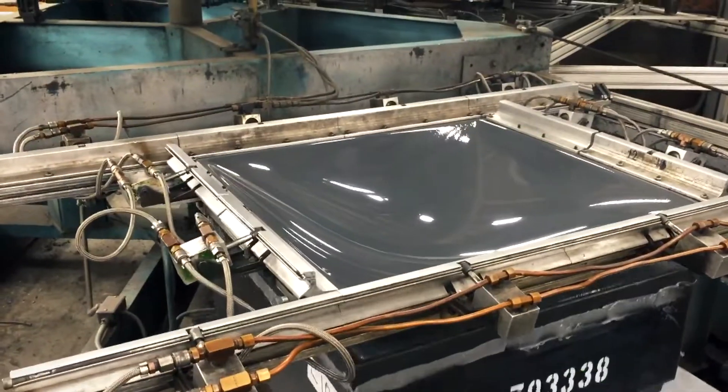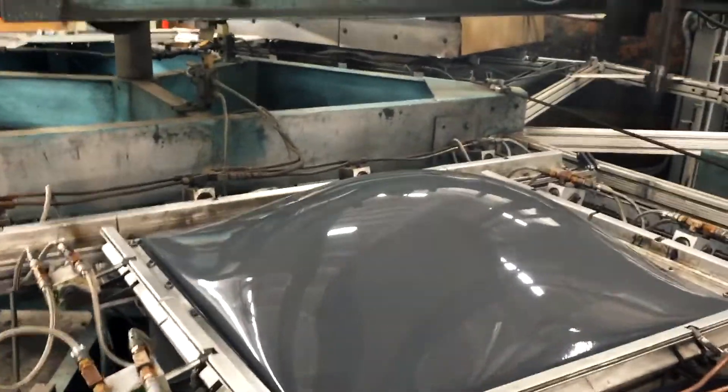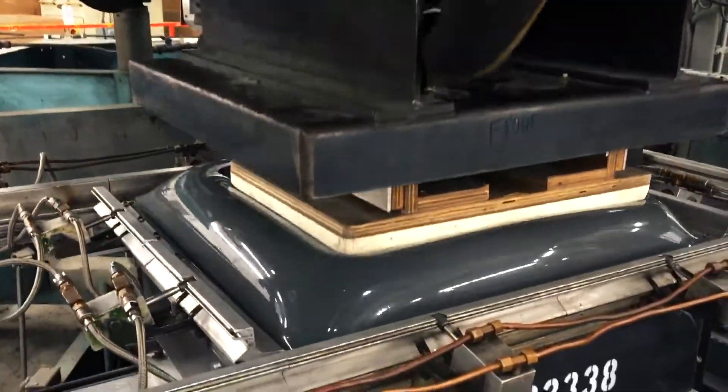All of this is vacuum forming — all of the material is heated and then vacuum evacuates the trapped air.